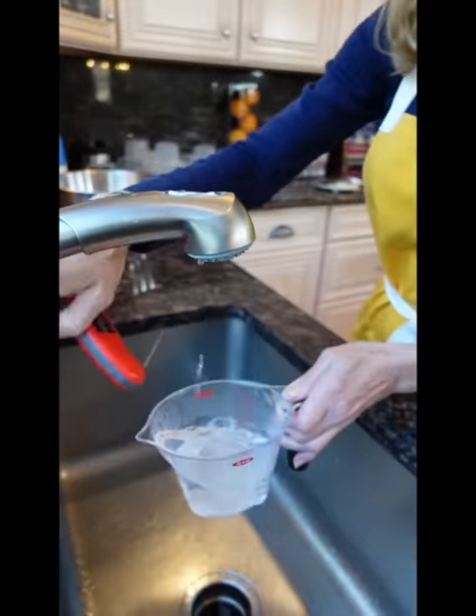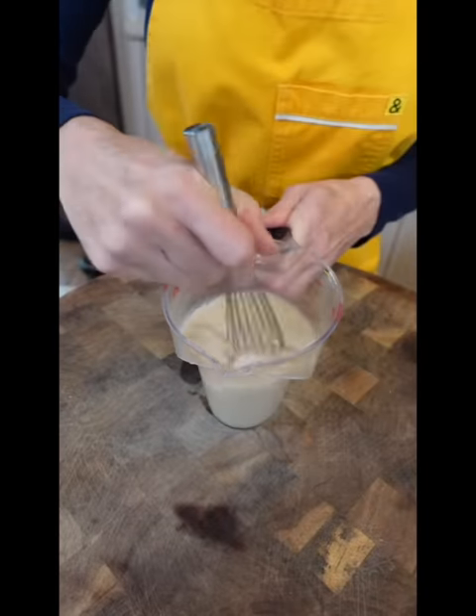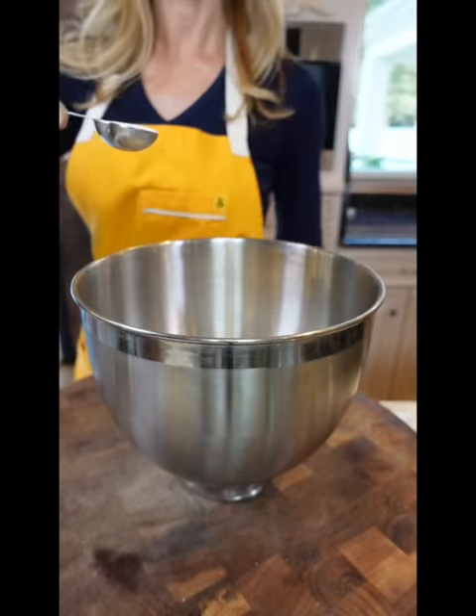One cup warm water, 10 grams active dry yeast, two tablespoons sugar. Let it proof 10 minutes until foamy, like that. Four and a half cups bread flour, two teaspoons kosher salt, two tablespoons sugar.